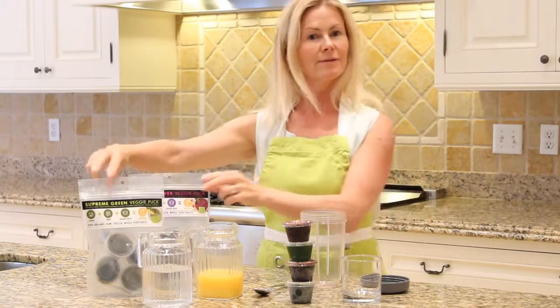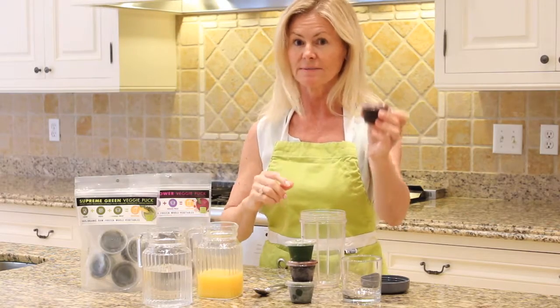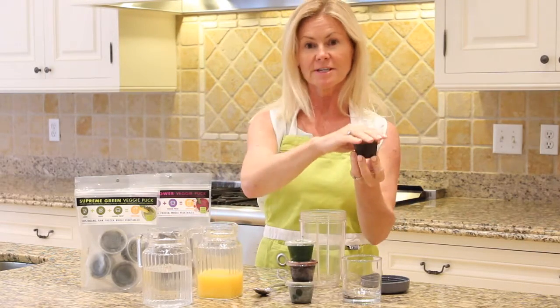Hi, I'm Cheryl, creator of the Veggie Pucks. I'm going to show you how in under a minute you can make a delicious Veggie Puck smoothie.